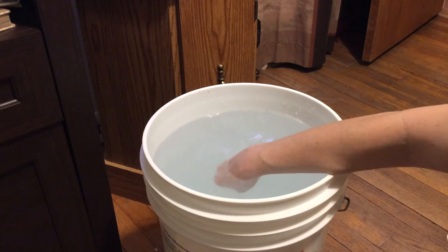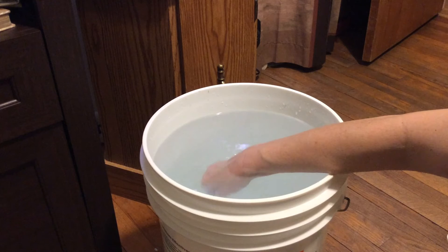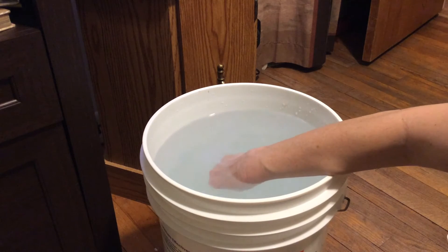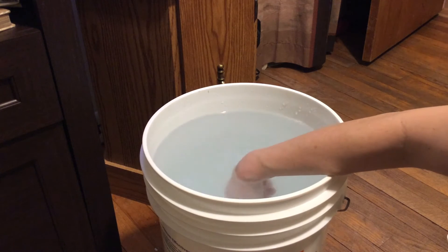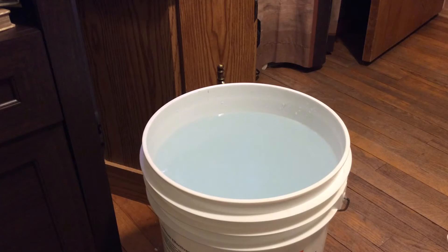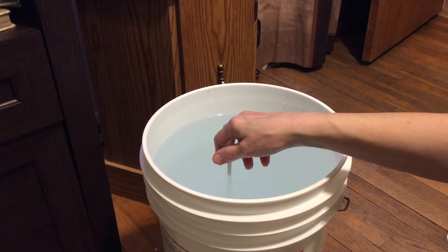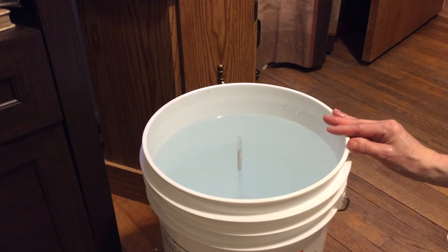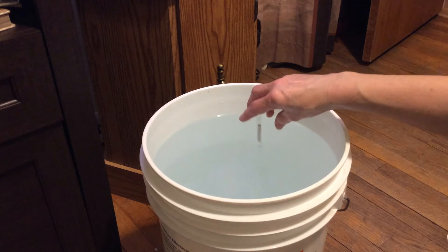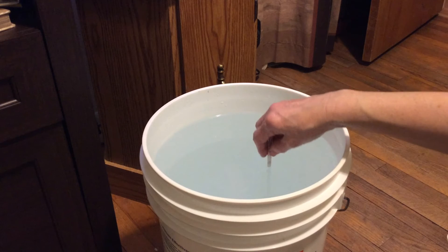The warmer the water, the lower the specific gravity. That just shows the ability of the water to hold weight — as things warm up, the molecules expand; as they cool down, molecules contract. So this water is pretty cold. I added a little bit of salt, and I'm looking at where the salt level falls in the specific gravity measurement. Not even close to the green yet, so I know I need to add more.